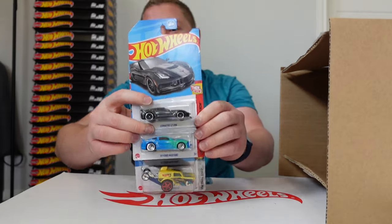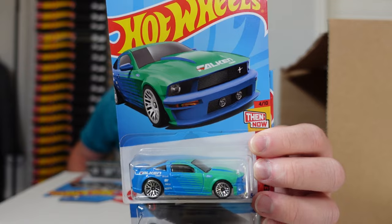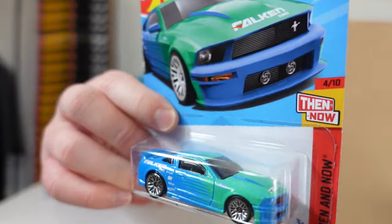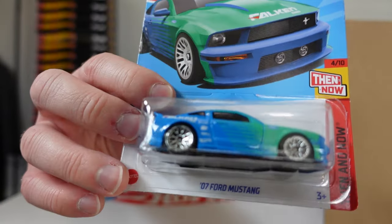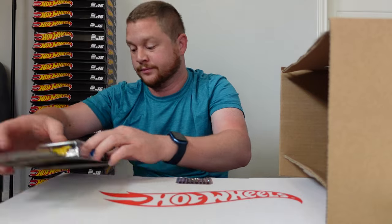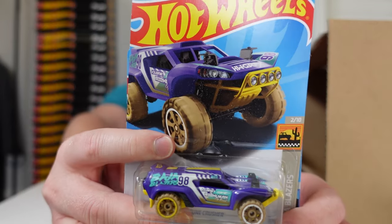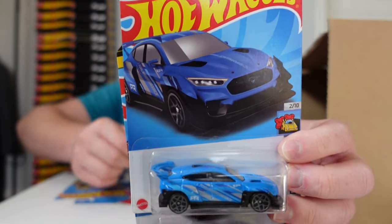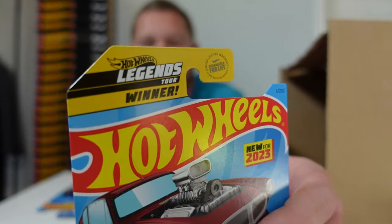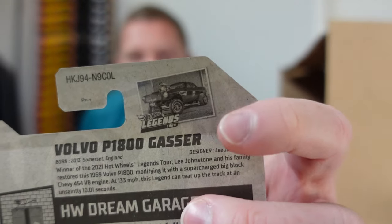We got some good cars: the Corvette C7 Z06 and the 2007 Ford Mustang in a Falken racing livery — a really awesome race team in real life, so it's cool to see that one. We also have the Hot Wheels Papa Wheelie, the Dune Crusher, Ford Mustang Mach E 1400, and the Volvo P1800 Gasser — a recent Hot Wheels Legends Tour winner, with a little winning photo on the back. Pretty cool.